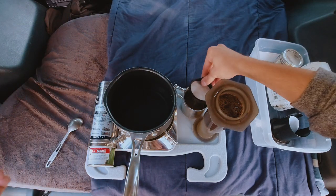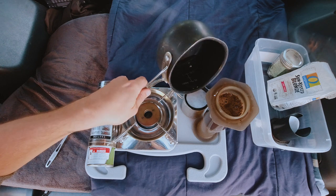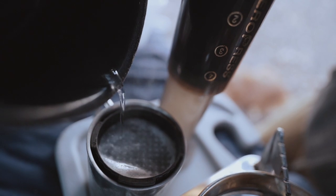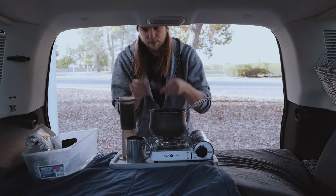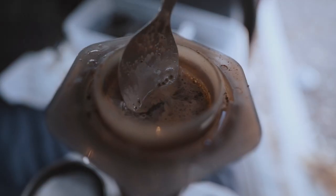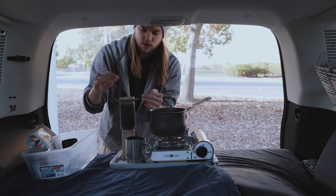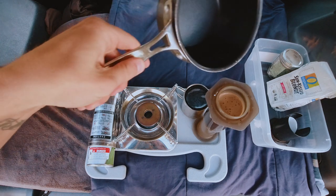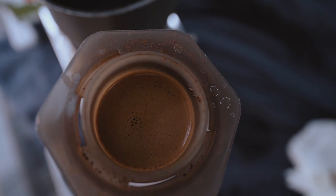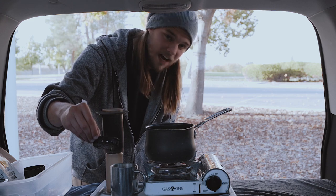We put the filter right there on top of the cup, then I'll dump a little more water onto the filter to warm up the cup and get that soaking. Then before I dump the rest of the coffee in, I'll take my spoon and give this a good stirring to mix all that coffee up, because it's gonna want to sit on top of the water. Stir it up and it's looking really nice. Now I'll go ahead and top her off — make sure you have an even surface so it doesn't tip. Believe me, it's happened many times and it's not pretty.